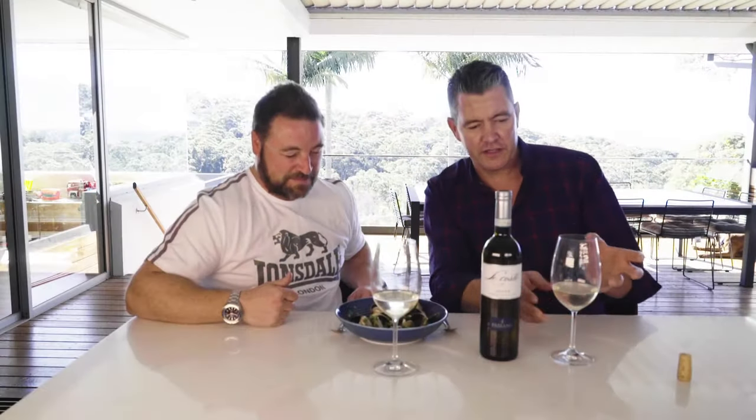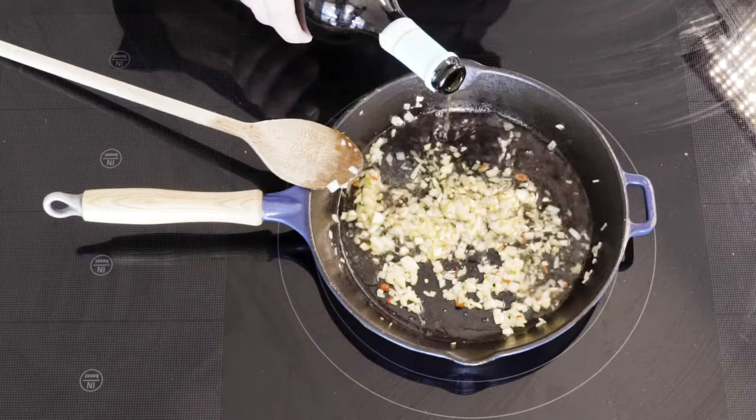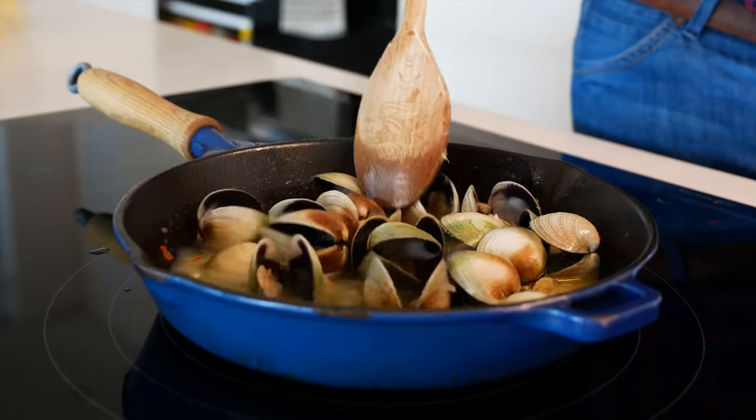We just felt that with this clean, crisp summer wine, the perfect dish would be this light Pippi dish — as an entree or a main. It's got some shallots, some chilli, a bit of garlic, some ginger, bit of parsley, a white wine sauce, and it is stunning. That will be a recipe that we put on our website.